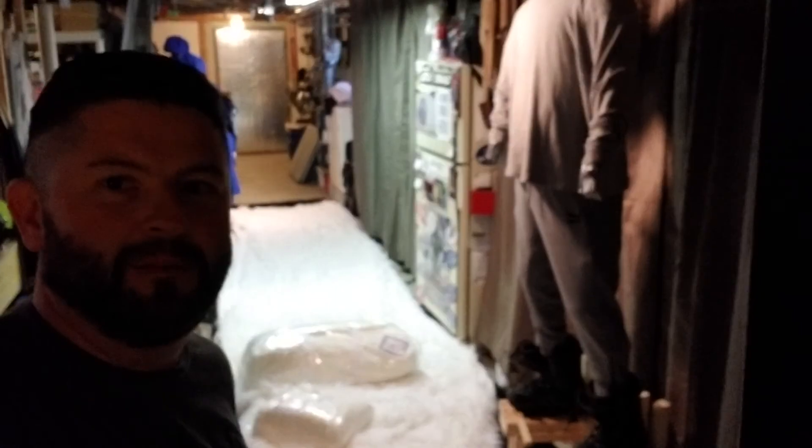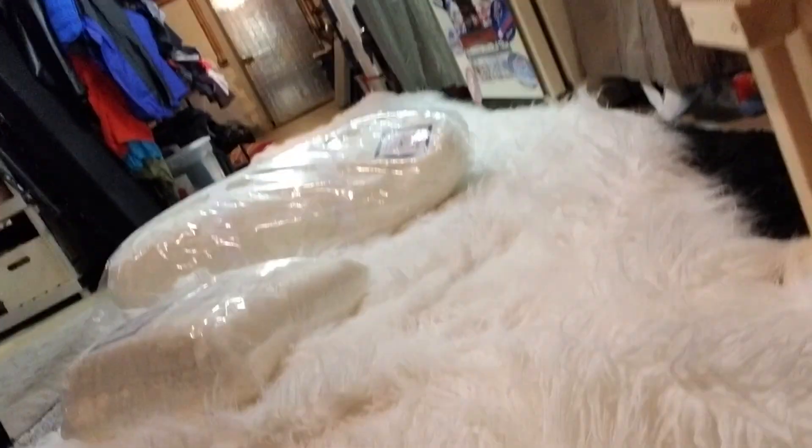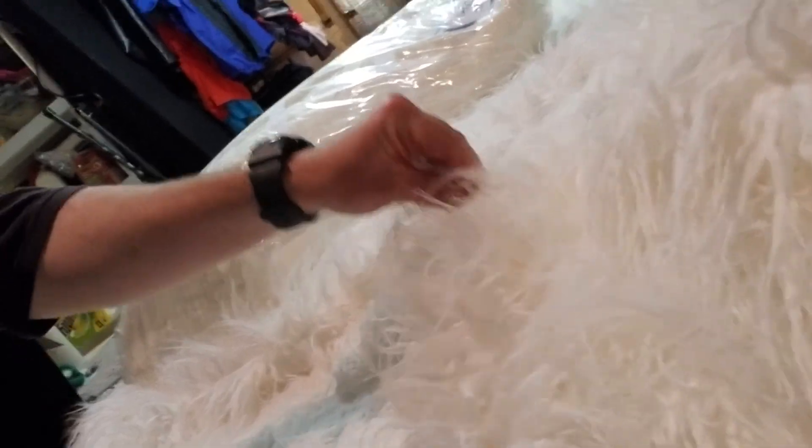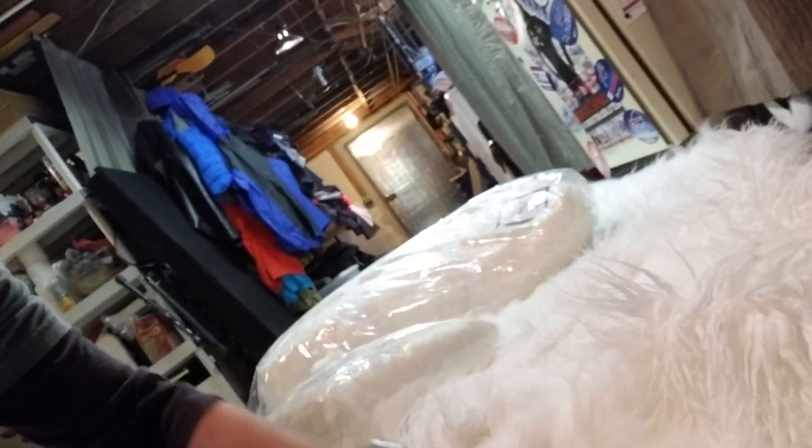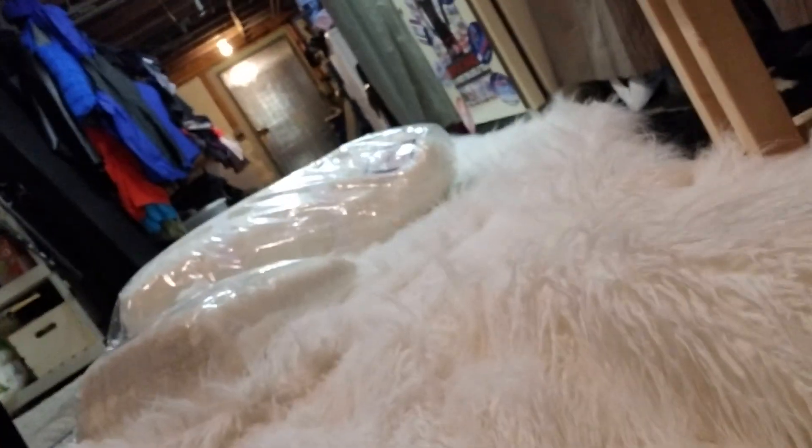So I went back to the drawing board and I ordered from fabric.com — I ordered the curly long pile curly yak hair in white, which is what I'm standing on. I ordered 8 yards of the stuff and you can see it spread out here in my basement, and it is awesome. Let me get over here where the light is better to give you a quick view of the pile. This is super long and curly, sort of matted, and it's perfect for the Wampa costume.